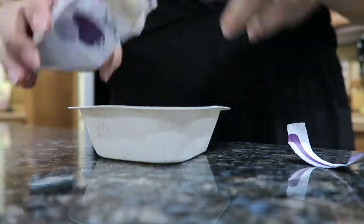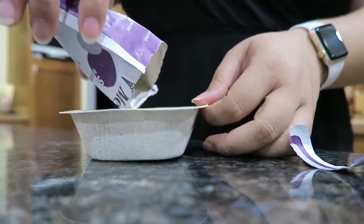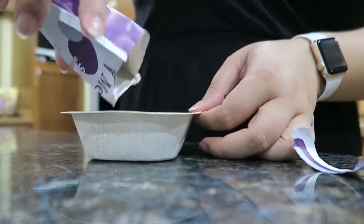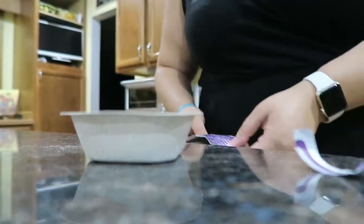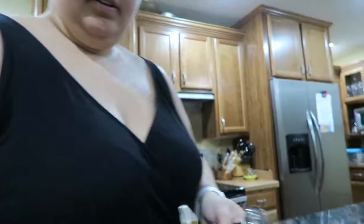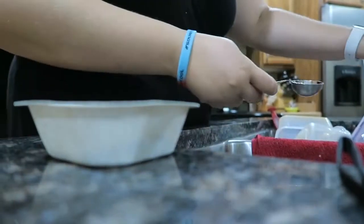There are little chocolate chips in here. I should probably keep the packet out so I know the instructions. Let me take a tablespoon — one tablespoon of water, and bring this over here.